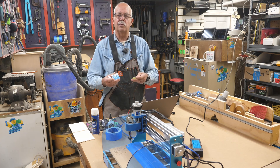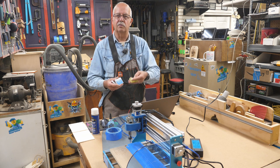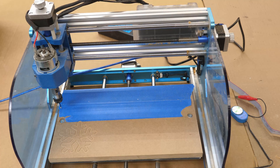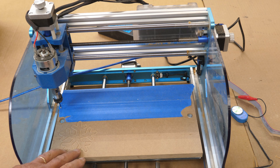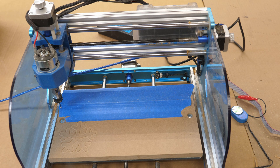Let me take you in first and show you about putting a spoil board on your CNC, because you don't want to be cutting through and cutting into the bed. This is a very simple process. You'll see here what a spoil board does — I deliberately over-cut one of my snowflakes to show what it's for. If your bit goes through your material, you don't want it going into the aluminum bed; you want it going into what they call a sacrificial piece of wood.